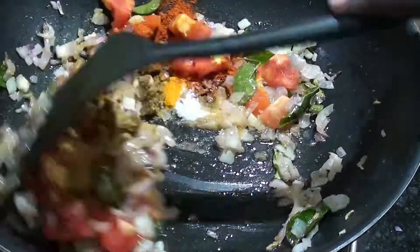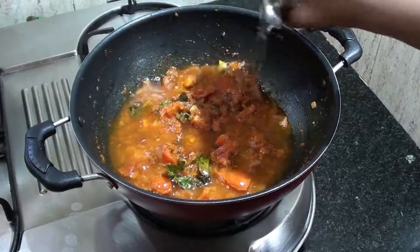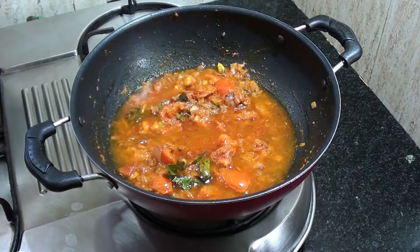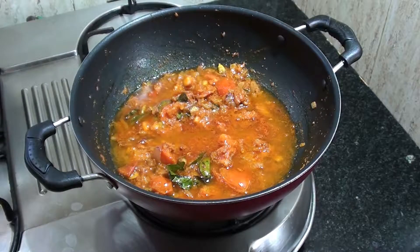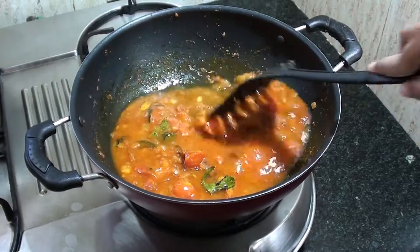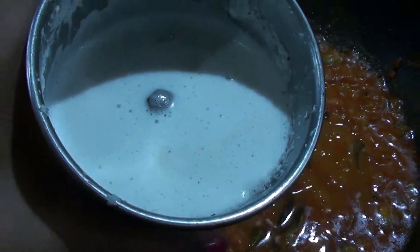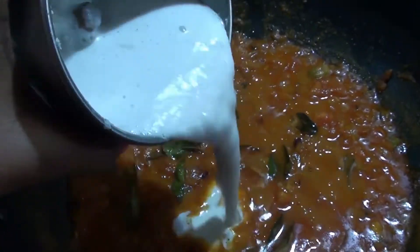Now, add some powdered spice. Put garlic at the corner, unpack that mixture and mix it smoothly. Then we mix the dough together.